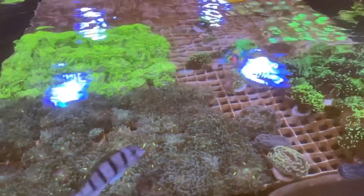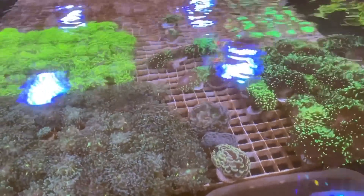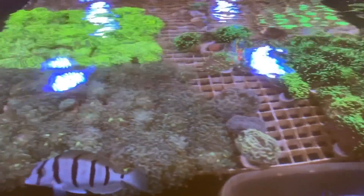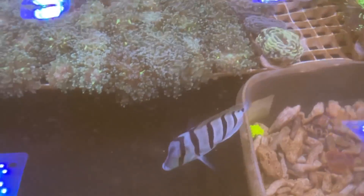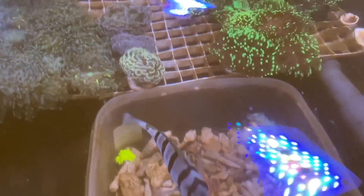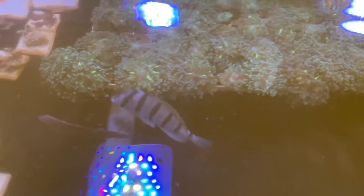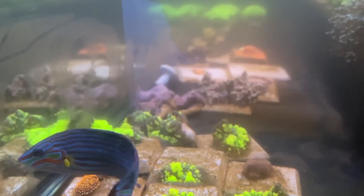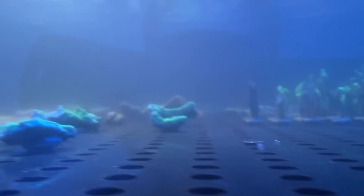There's no point in me starting the next system until these are up and running, obviously because of the electrical cost. This system will be LPS and soft corals, and then that system will be predominantly SPS. Chai hasn't killed anything, which is good — he's my little rogue fish. Him and the rest are getting on. The wrasses currently remain nameless, so if you'd like to name them, put it in the comment section below.